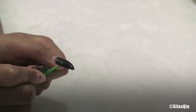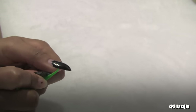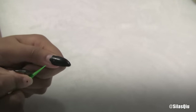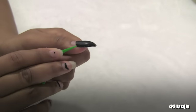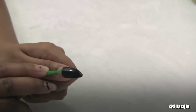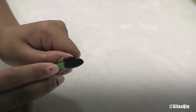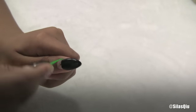Begin by taking the toothpick part of the floss and just stick it in between your fake nail and real nail. Basically any entry point — just try to push it in between the fake nail and real nail. Then you're going to start to lift it up a little bit, moving it around and loosening up the glue that's keeping your fake nail onto your real nail.